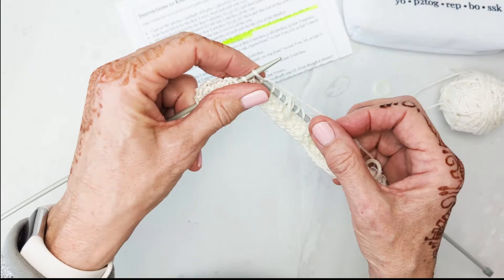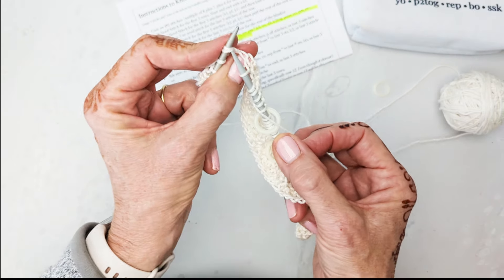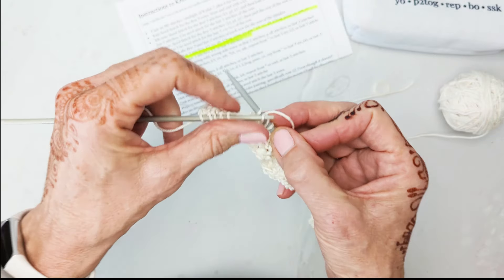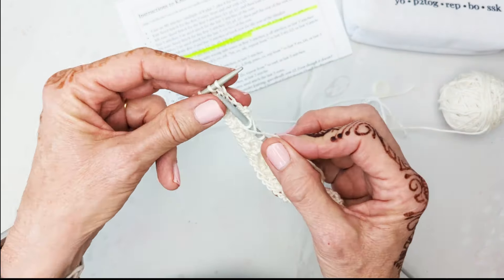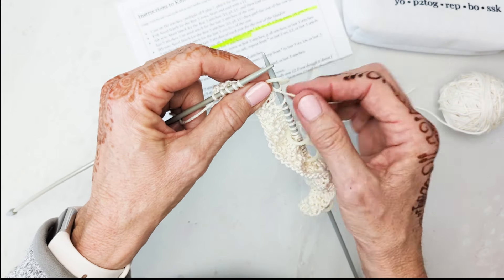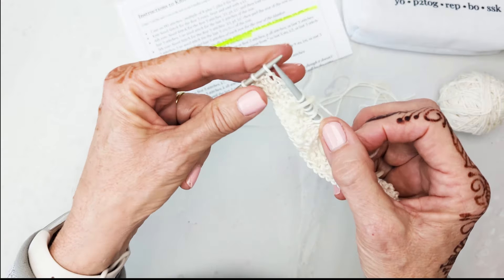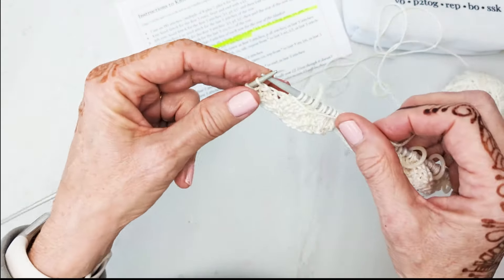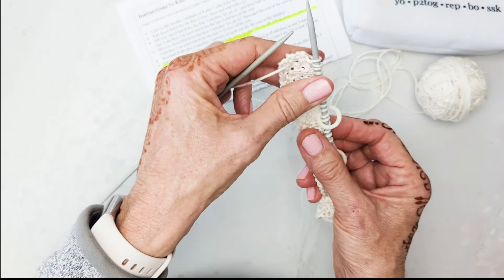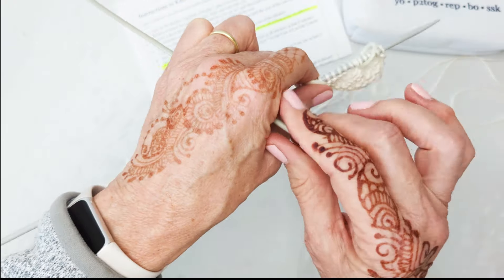One, two, three, four, five — yarn over, slip one, knit two together, pass slip stitch over, yarn over. Place marker and count: two, four, six, eight. Then we knit two and seed stitch. Easy peasy lemon squeezy! So that was the setup row, and honestly if you get the setup row you're good — it becomes a lot easier. That first row is the one that just stymies so many people.